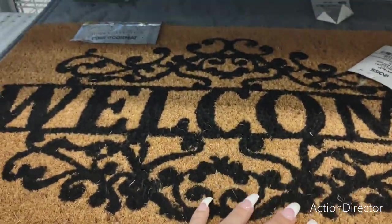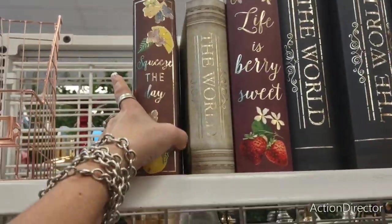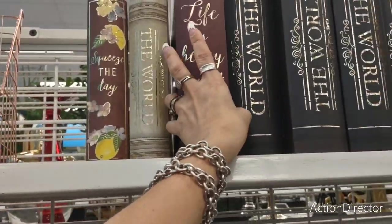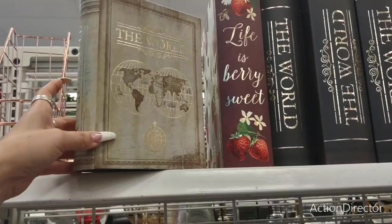This is a cute little coir mat — $7.99. 'Welcome' — just simple, says it all. Sometimes that is all you need. The faux books — oh my goodness — 'Squeeze the Day' of course, $4.99. 'Life is Very Sweet' — how cute!